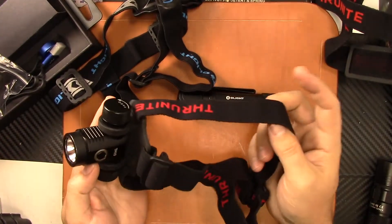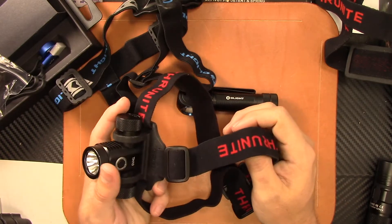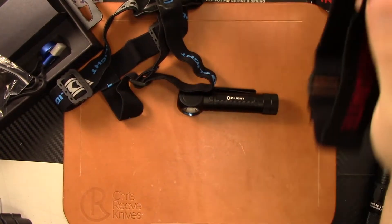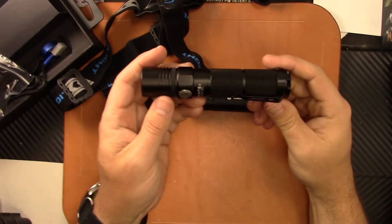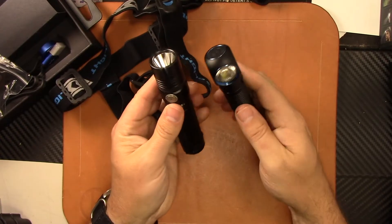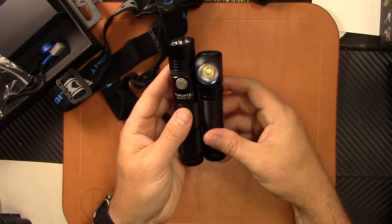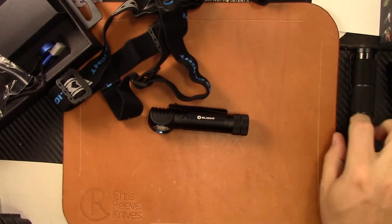I used this one camping this last week when I was down in Southern Utah at Arches National Park. For headlamp use it's going to be very bright — actually a lot brighter than even the Thrunite Neutron 2C, which I think is 1,100 lumens, running an 18650 as well. It's a quite a bit smaller light, and the H2R is almost a thousand lumens brighter.